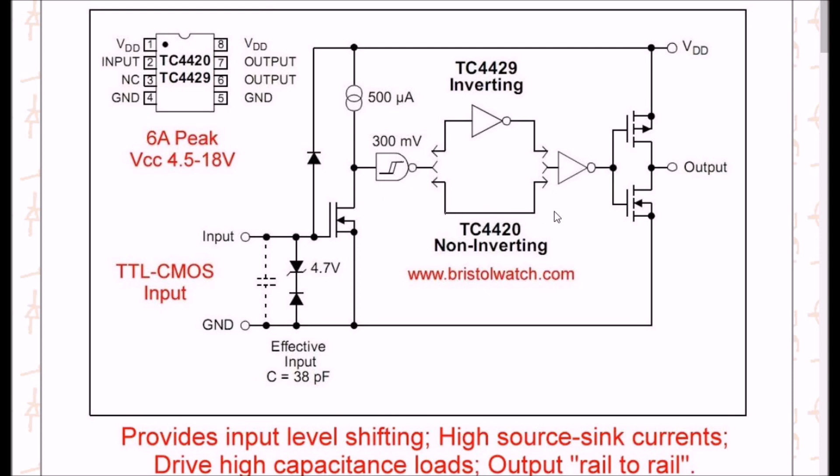From the Schmitt trigger to the output amp is a direct connection for the TC4420. For the TC4429, they place an inverter at that stage — meaning if it's inverting, it's high in, low out; low in, high out. But if it's non-inverting, high in gives high out.